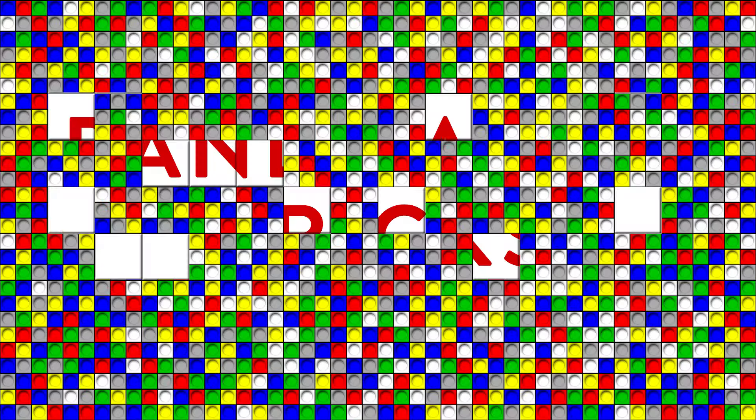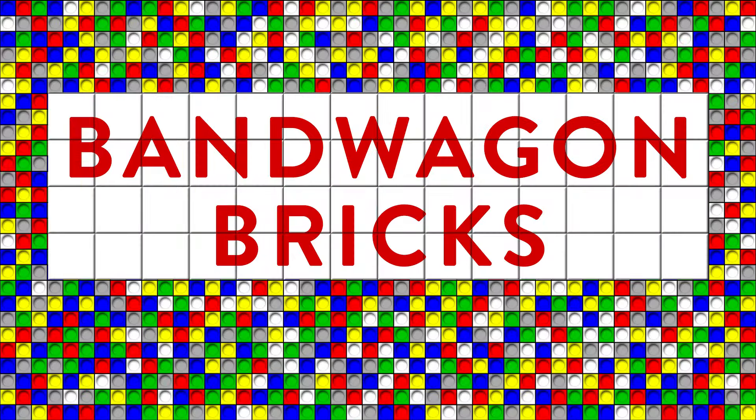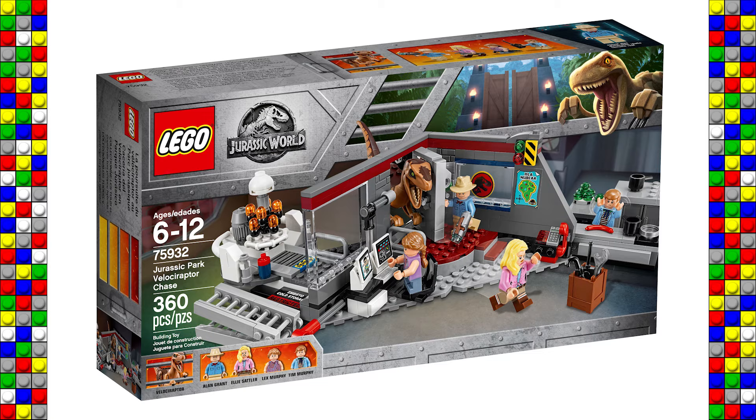Hey everyone, today I'm taking a look at the Jurassic Park Velociraptor Chase set. Jurassic Park is certainly one of the reasons I love movies — it was an instant classic and blew my mind when I went to see it in theaters. Now in LEGO, we've gotten quite a few Jurassic World sets, but this set was the first Jurassic Park specific set. It was released in 2018, retailed for $39.99, and contains 360 pieces.